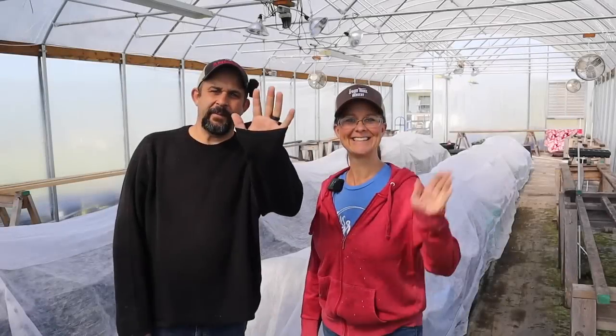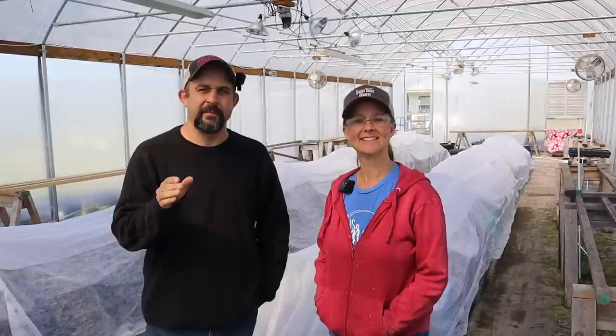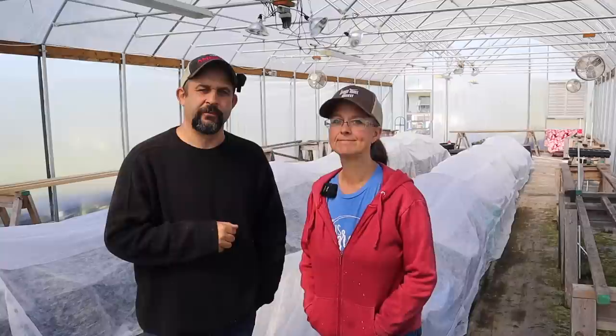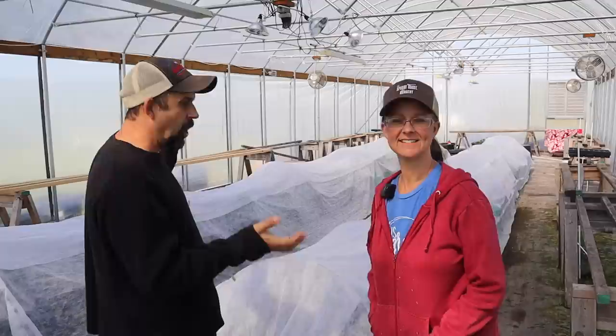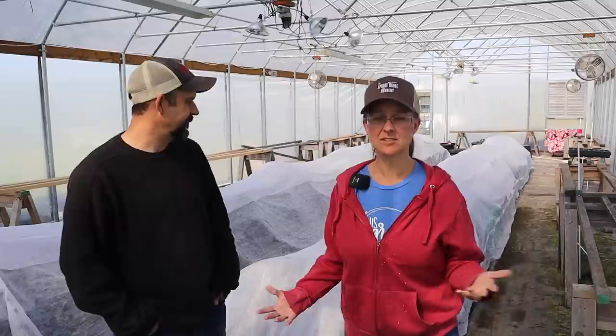Hey everybody, welcome back to Living Traditions Homestead. Well, if you received our new newsletter over the weekend, you may already know that we had two nights below freezing over the last few days. Which means we had to take all of our plants back out of the greenhouse. The plants for the farmer's market had to come out, and the plants we have in our big buckets — we had to take extra precautions to keep them safe from the cold.